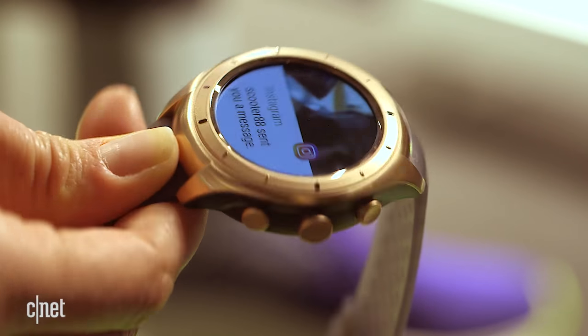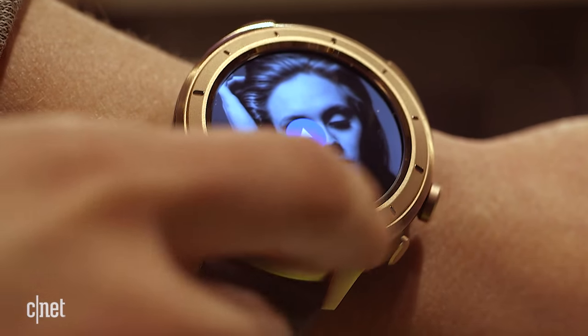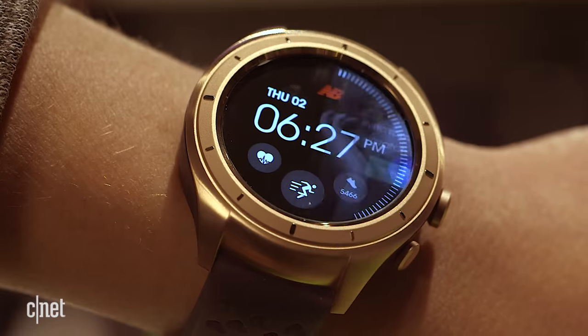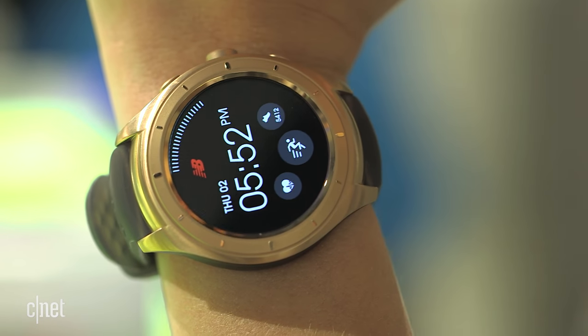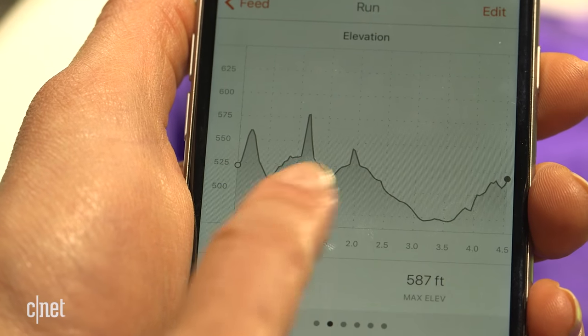Another useful feature? Its physical buttons, which allow you to quickly start or stop a run, or access your music without fumbling with a screen with sweaty fingers. Sadly, there's no barometer to measure elevation, but Strava uses a database to calculate elevation when you're on a run.